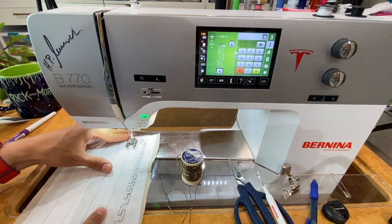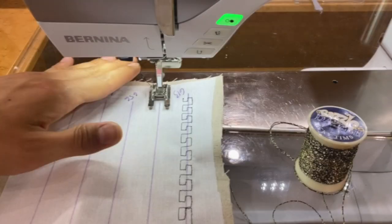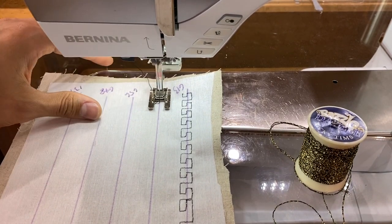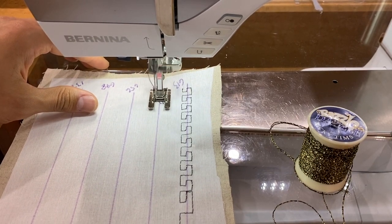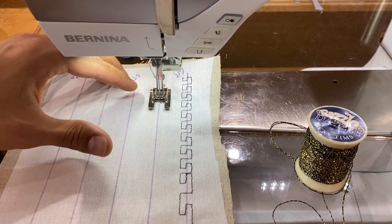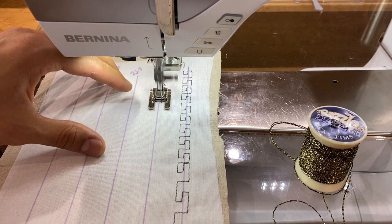We're going to use these lines to help keep everything nice and straight. We'll start stitching. We can see this stitch does have a little bit of triple stitching just so it can get from point A to point B to point C, but for the most part there isn't much triple stitching at all.